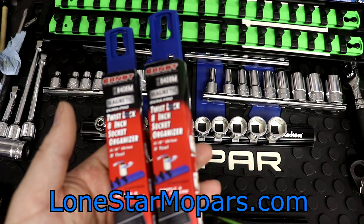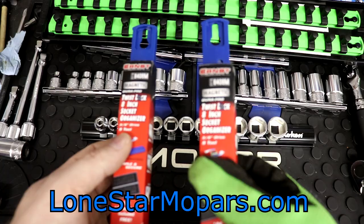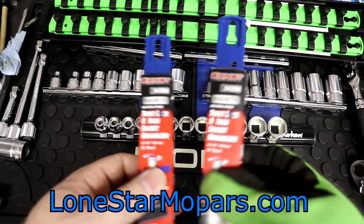These are all set up for three-eighths. You're going to pay about $17.95, and it's pretty much the same price across the board. So if you wanted this for half-inch or three-eighths or whatever — like in your big impact set where you always have four or five sockets that don't fit whatever you're putting them on — they would fit here. Same thing if you just had a couple of sockets.